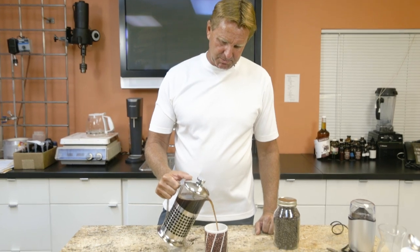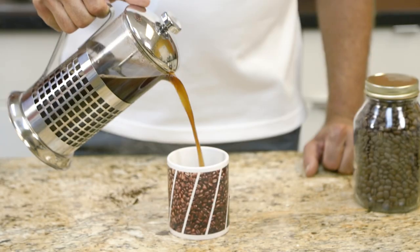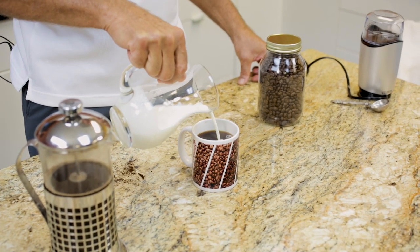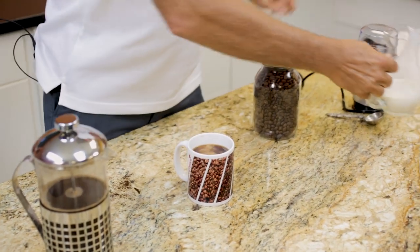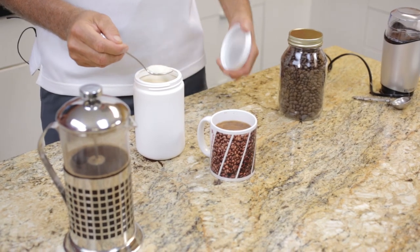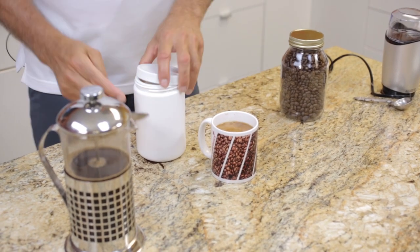Alright, so I've let that settle a little bit. Pour it out for our first taste — add that first cup, pour my half and half, a little bit of organic sugar, and our proprietary blend of debitterized stevia and erythritol.